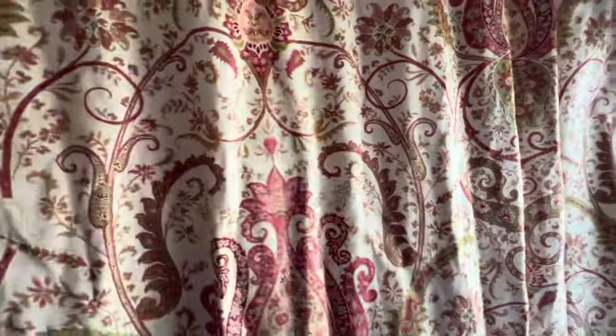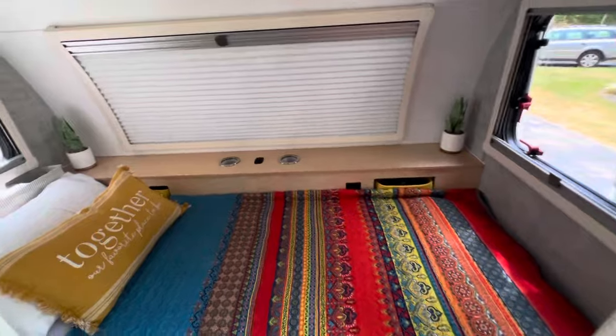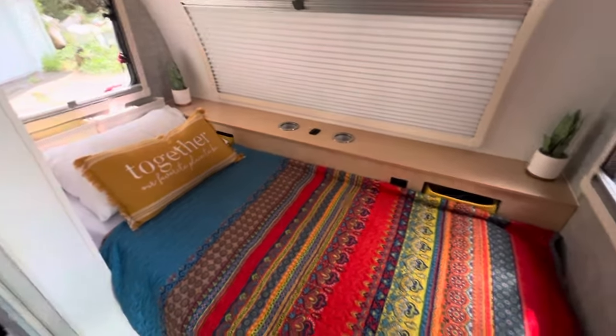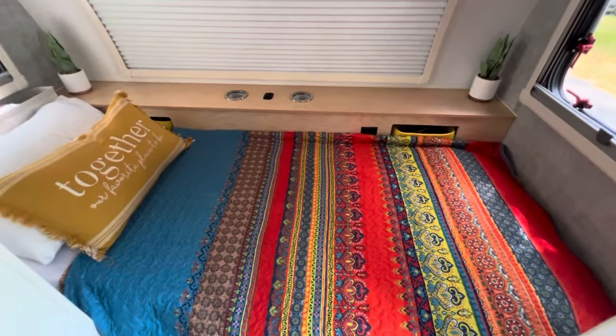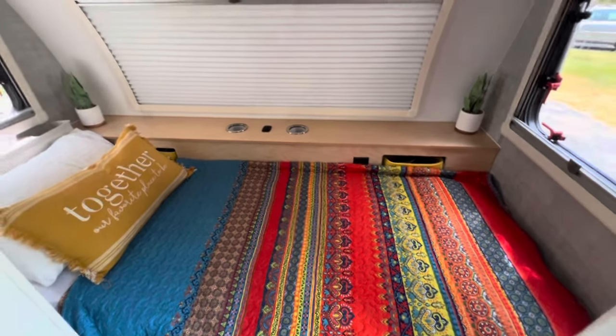As I open up the front dinette bed, you can see a very nice private sleeping quarters with comfy pillows and a great full king-size length bed set up as a twin.